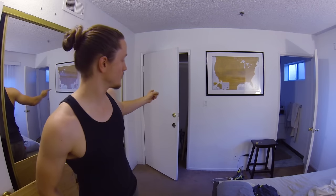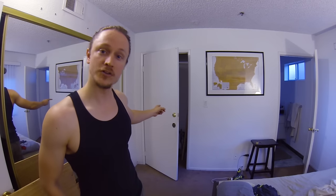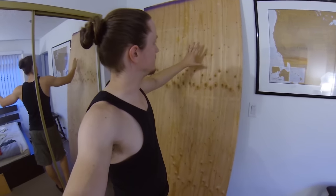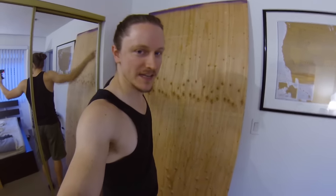Greetings! Today we're going to take this ordinary storage closet and turn it into a secret hidden room by turning the door into a bookshelf. The first thing I did was go down to the hardware store and buy myself a large sheet of half-inch plywood and I cut it to fit just beyond the door frame so it will cover all of it.